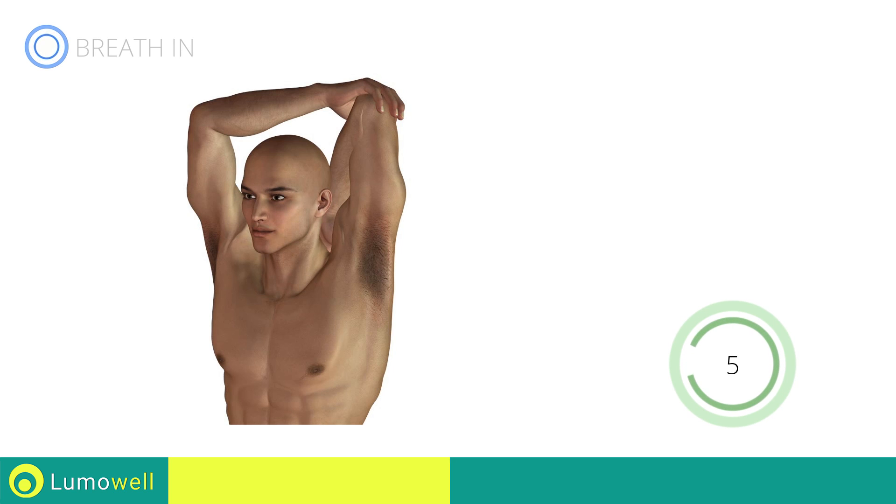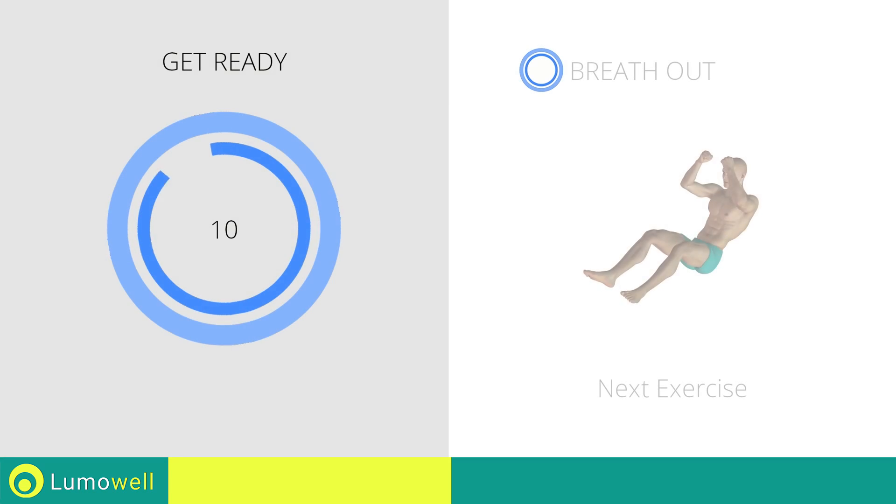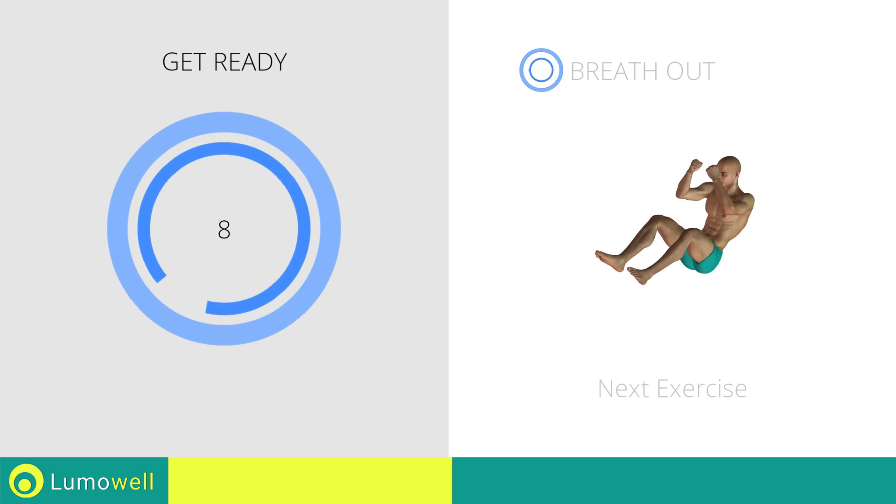Five, four, three, two, one, stop. Next exercise: full power crunch.